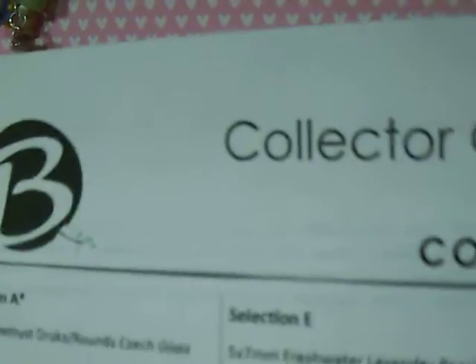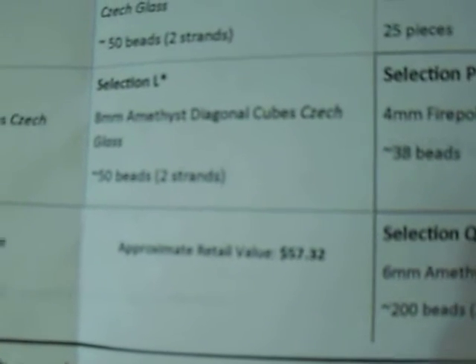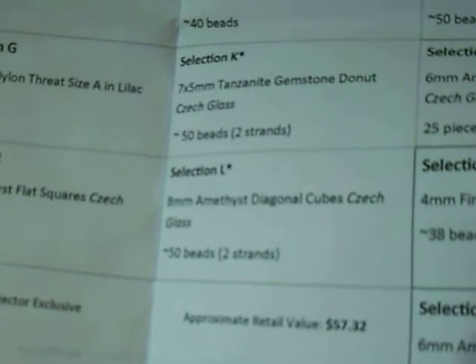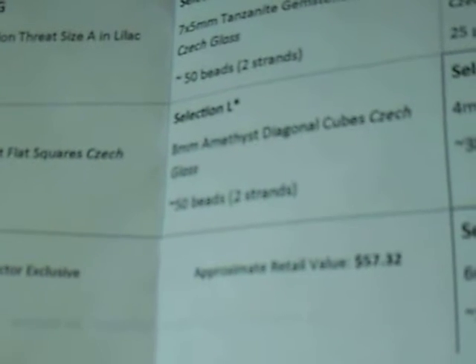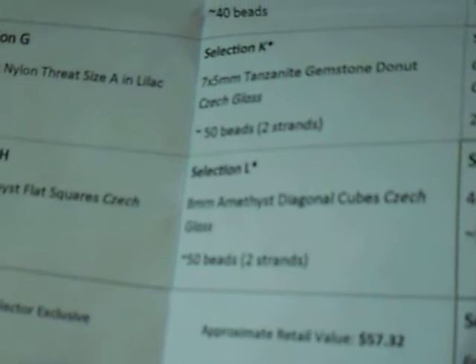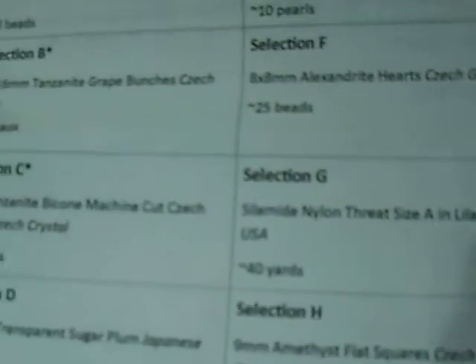That's it for my month of February Bead Crate. It's www.beadcrate.com if you're interested. The value they put on here might be right, but it has to be full retail. Honestly, when I buy beads — because I've bought so much in the past few years — I get good discounts at some online places. So what I would pay for some of the same things, I can get at discounted rates for about the price I'm paying for the kit. But if you are somebody that normally has to pay full retail, then this is definitely a good value for you. And if you like surprises in the mail, it's a lot of fun to open it and see something different, something you might not have picked — it kind of forces you to think outside the box to try and create.